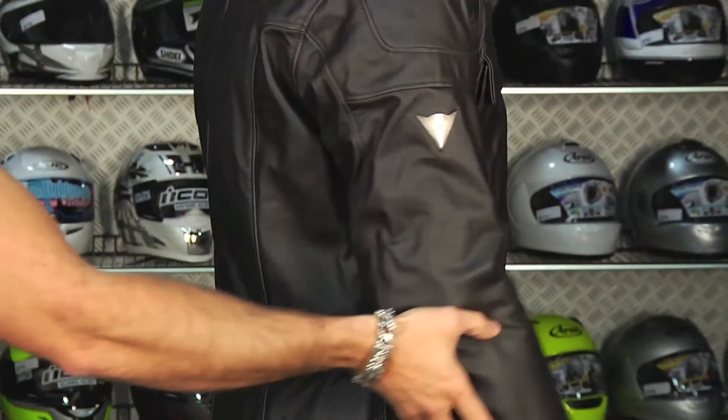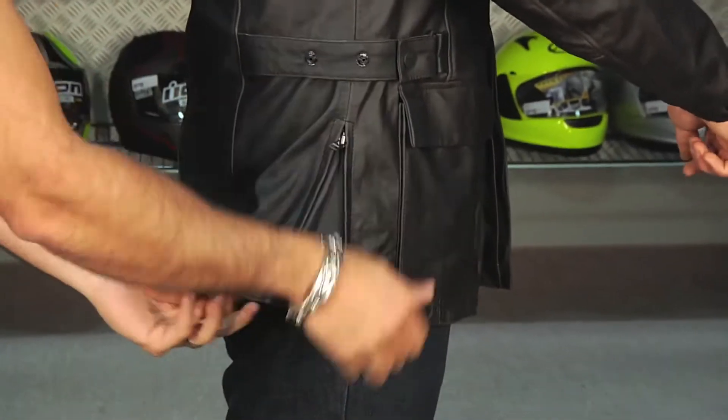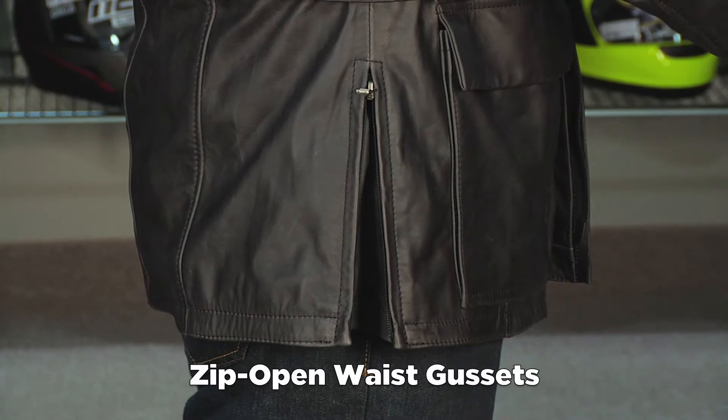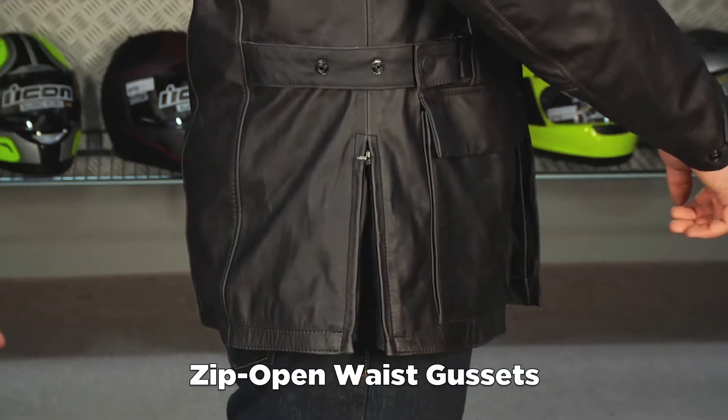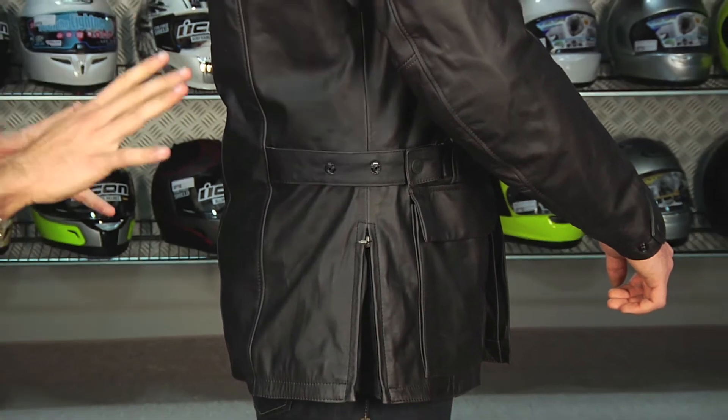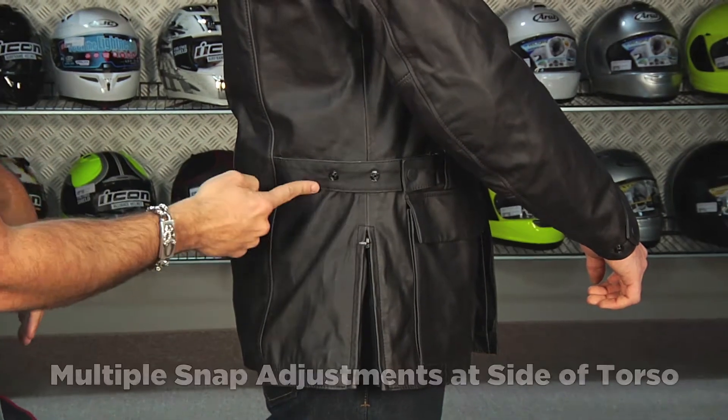Turn to the side — I want you to lift your arm. You also have adjustability along the side as well. By having that up on the side and on the front, you're going to be able to avoid bunching and it won't press into your neck. It's going to sit at the right height for a more forward riding position. Notice the adjustability under the arm.